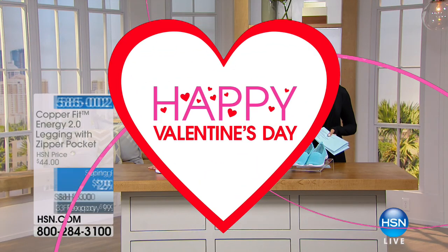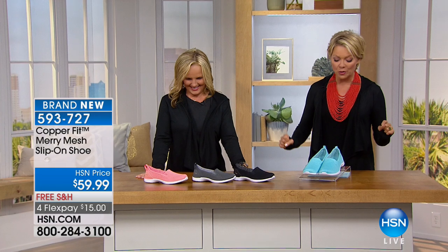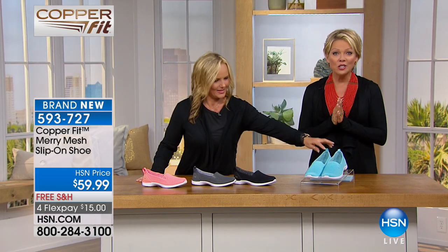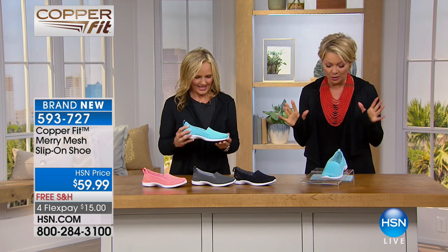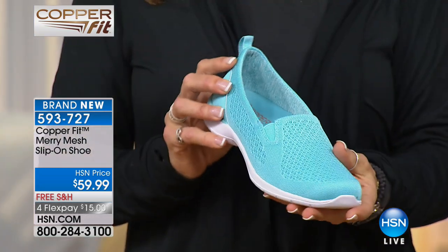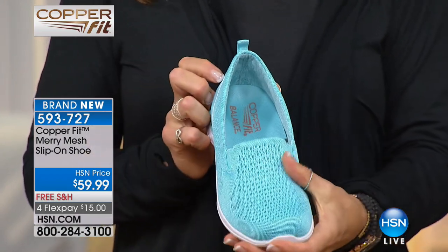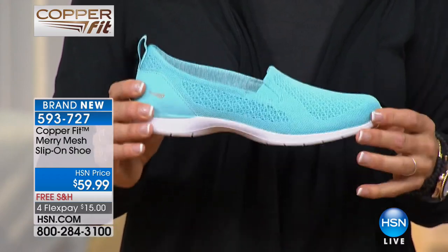There's a power blue, a mosaic blue, and an all black — that's coming up. These are the brand new mesh slip-on shoes from Copper Fit, brand new and only airing here on 4-Flex, which makes it super affordable — about $15 to get these home with free shipping. We have black, blue, gray, and pink in sizes six through eleven, whole and half sizes.